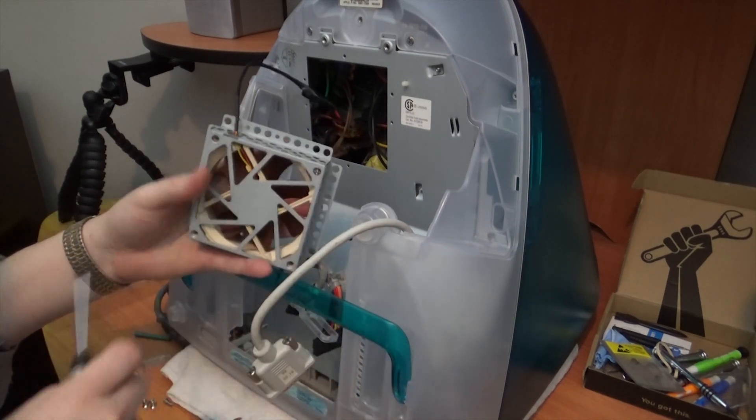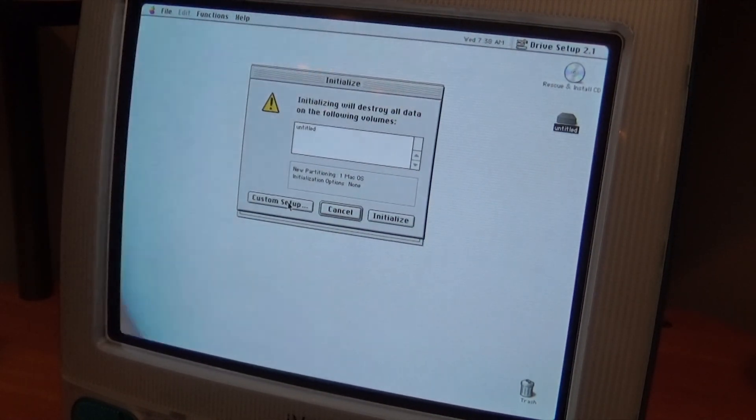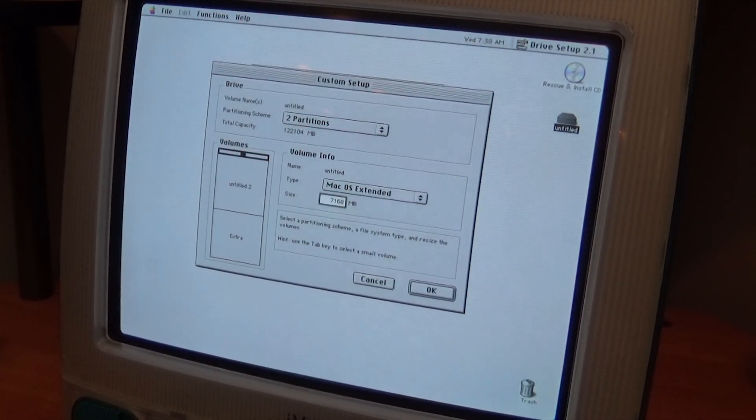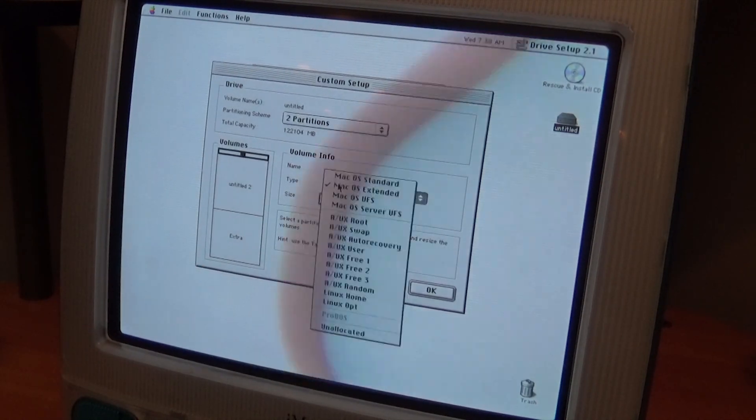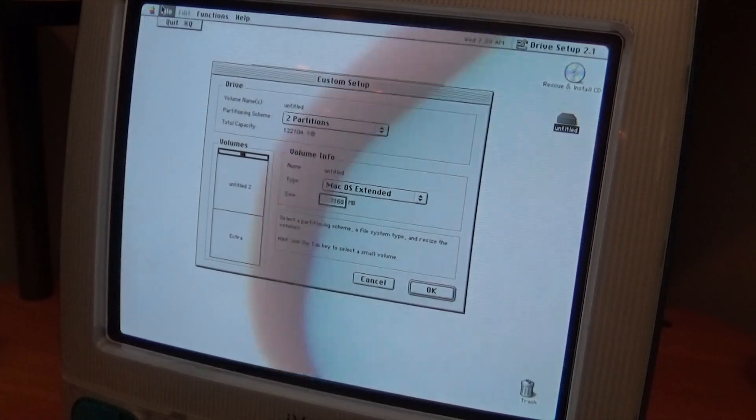Once we boot into an OS 9 rescue and install CD, we can set our partitions and then do our first boot on OS 9.2.2.